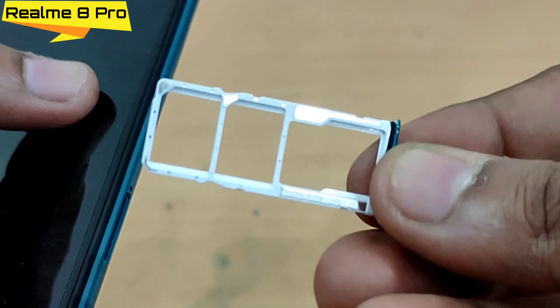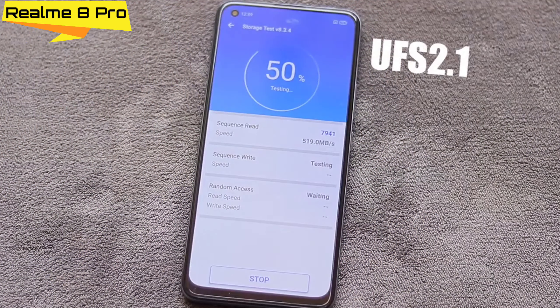If you talk about card slot, you will get a dedicated microSD card slot. There are 2 variants available: 6GB and 8GB RAM. For internal storage, you will get 128GB, which is UFS 2.1.